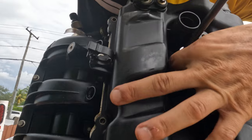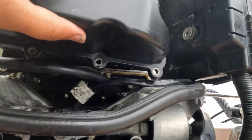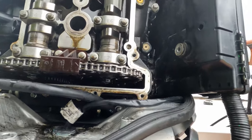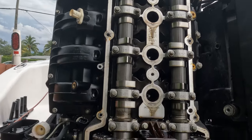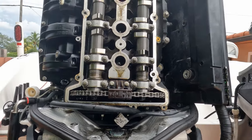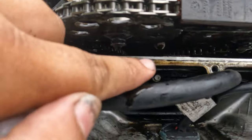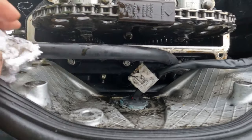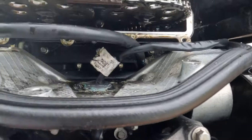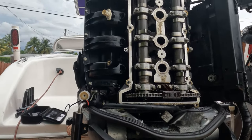Once that last bolt comes off, you just lift your valve cover off. As you can see, the valve cover is completely off. If you lift the engine up, as you can see, there's very very little oil drip — there's almost nothing. And that's it — I'll show you the rest in a second.